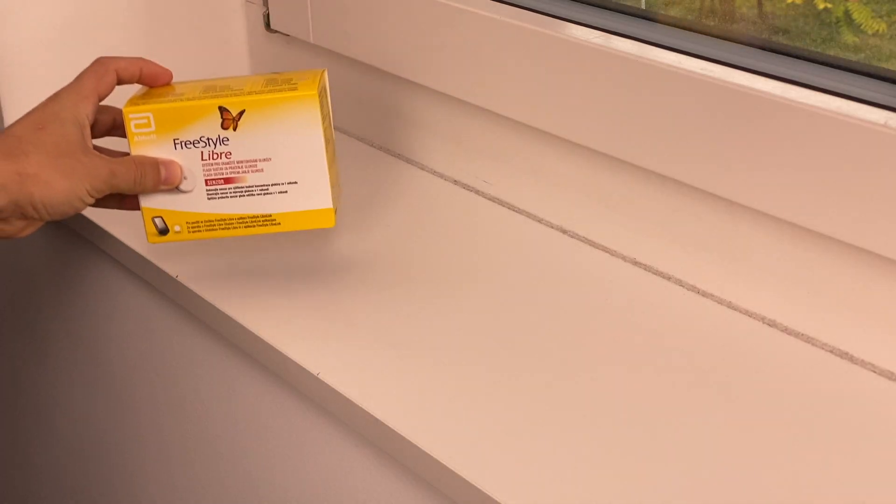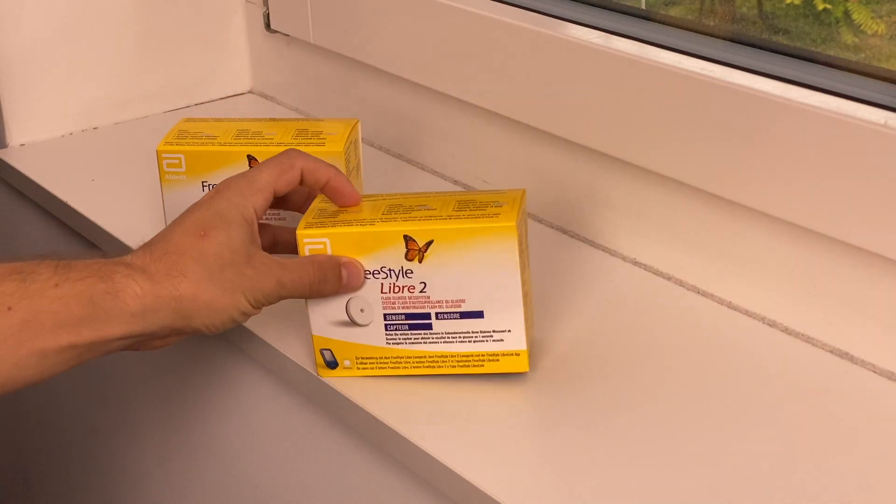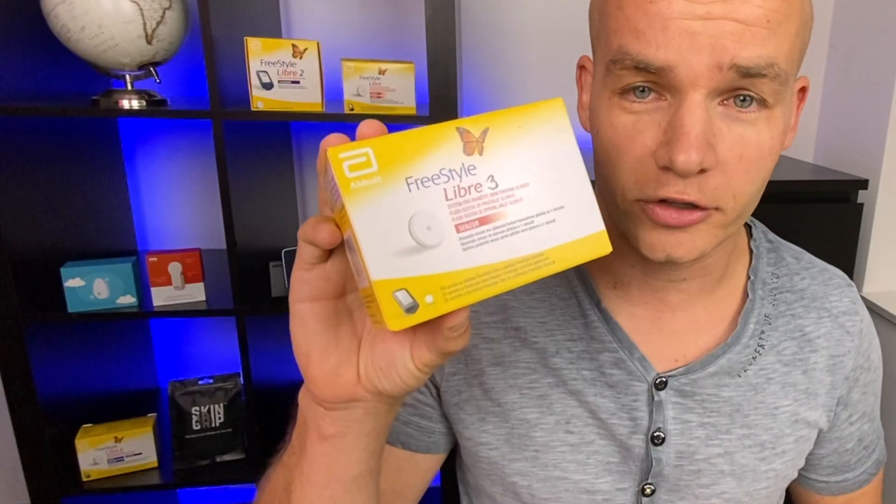Freestyle Libre 1. Freestyle Libre 2. Freestyle Libre 3. That's right! A totally new version of Freestyle Libre — Freestyle Libre 3 — will become available in the next few months. And here is how it's actually not going to look like. It's not going to look like this at all, because it's totally different. In this video, I'm going to talk about how Libre 3 is different from Libre 2, what new features it has, and when you can start using it. So scan your sensors and let's go!